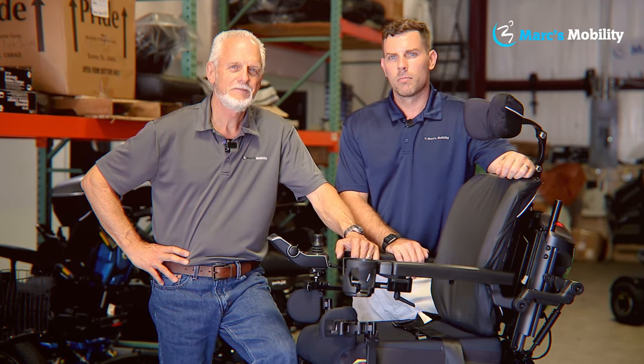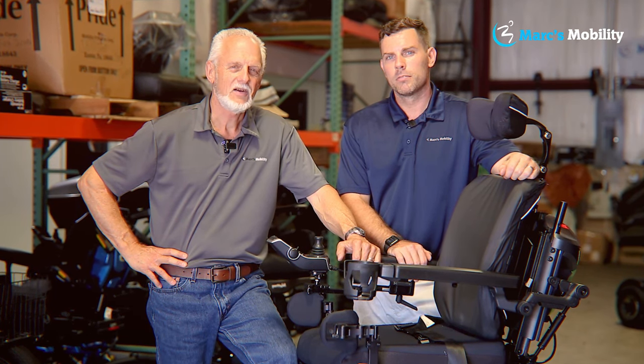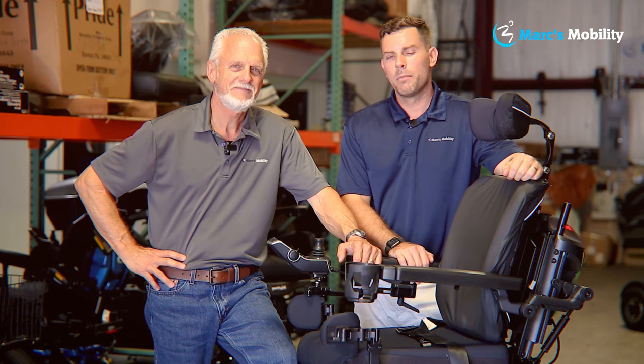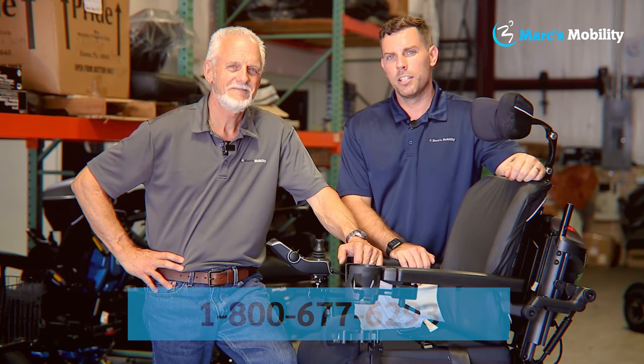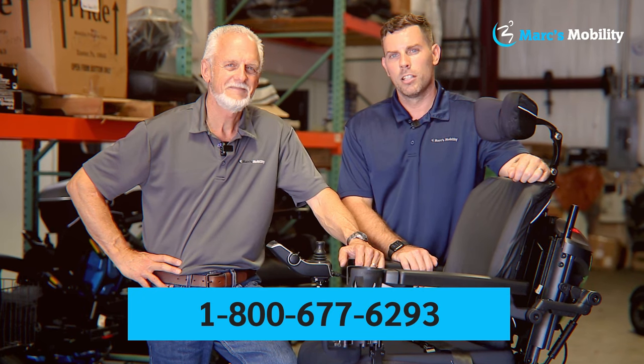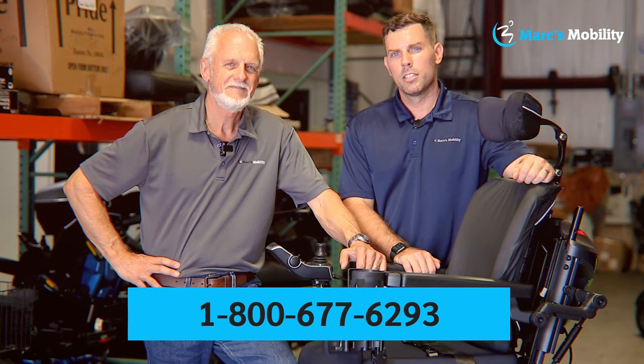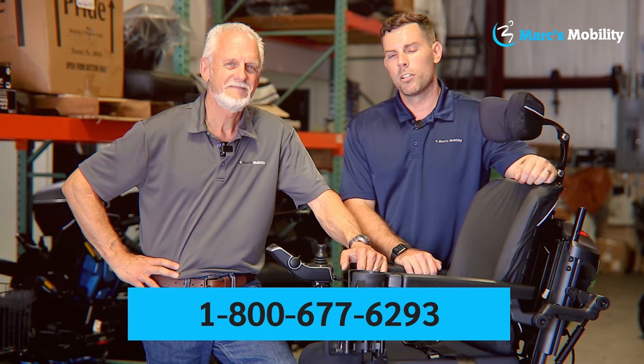I'm Mark and I'm Alex — we're co-owners of Mark's Mobility. I started this company in 1995. We sell many products, not just what you see in this video. If you have any questions or concerns, please call us at 800-677-6293. Thank you and have a wonderful day.